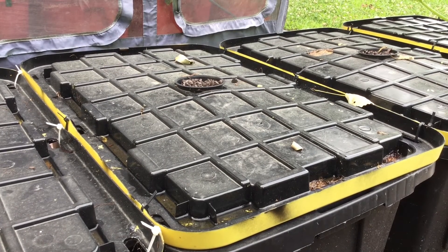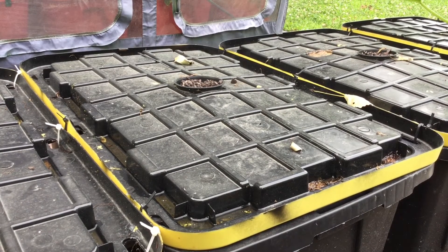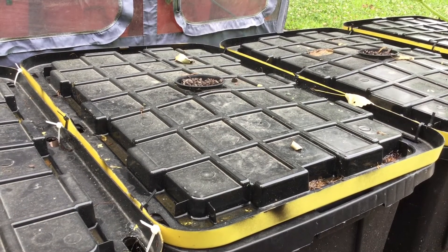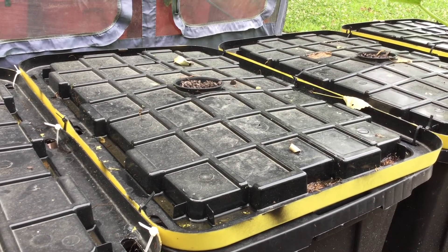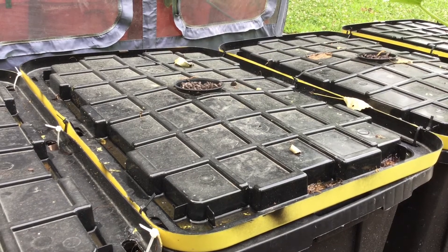And fourth, I cut a section of PVC rod and inserted that between the lid and the base of the tote on the inside near the net pot. That creates a bulge in the lid which keeps the lid from sagging and creating a funnel where the water would drain down into the net pot area. So with all that in mind, I thought I had finally reached success. However, I found out differently.